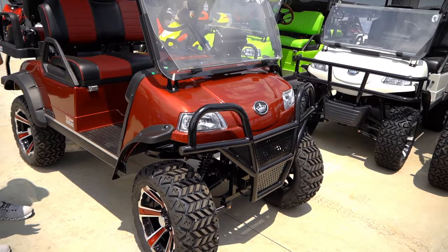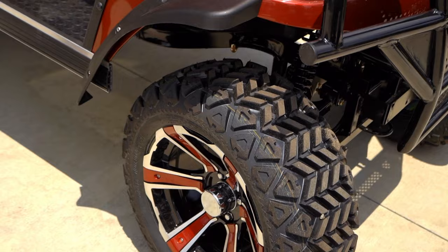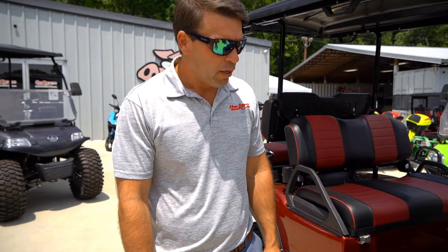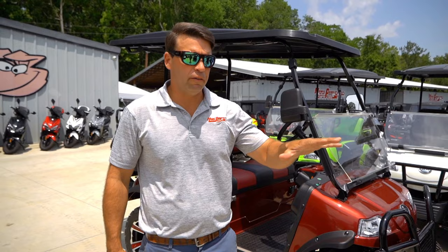Moving over to our Forester — this is the Forester Four Plus. It's going to have the same features as the Classic Four Plus, but it's actually going to have a lift kit, a little bigger tires, and the same 14-inch wheels. These are basically 22-inch tires. It still runs the same speed, still LSV — everything is the same, it's just a lifted version. A lot of people like this one, and some have even put street tires up to 23 or 24 inches on it for extra sidewall cushion.